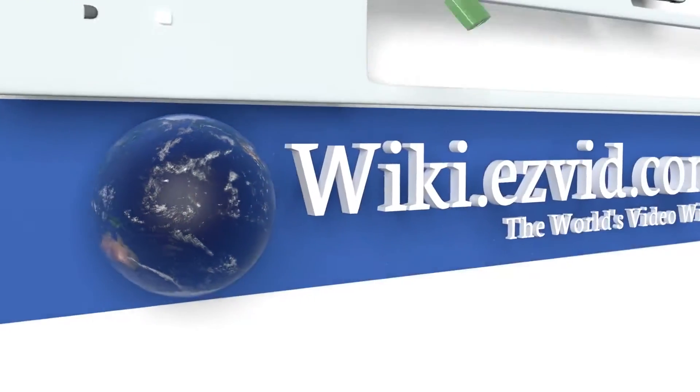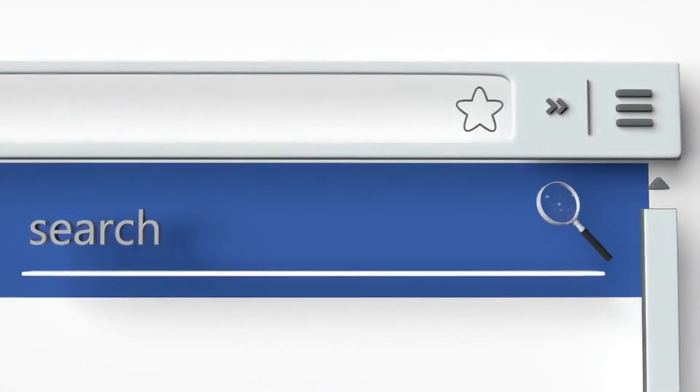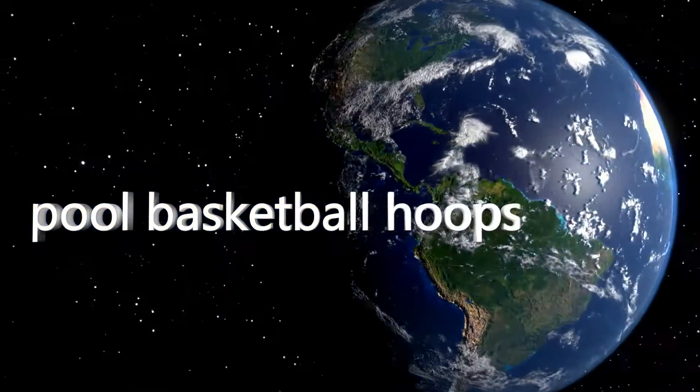To see all of our choices, go to wiki.easyvid.com and search for pool basketball hoops, or click beneath this video.